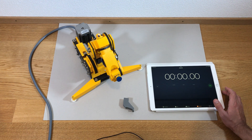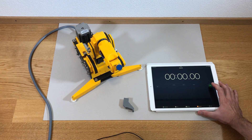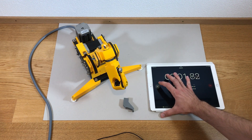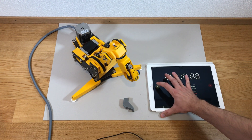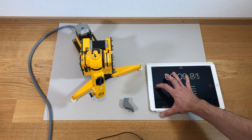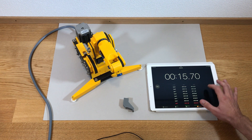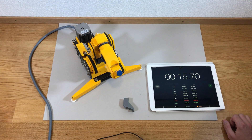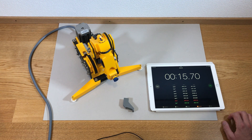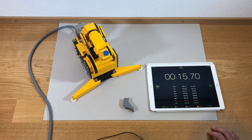This is another speed test with speed equal to three times the initial speed. The result shows that on average, to move 10 centimeters, it needs 1.7 or 1.6 seconds.